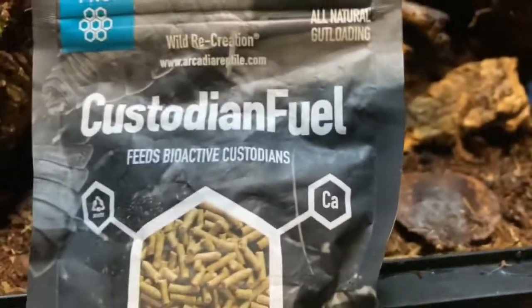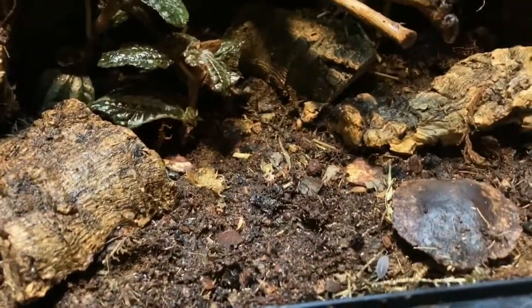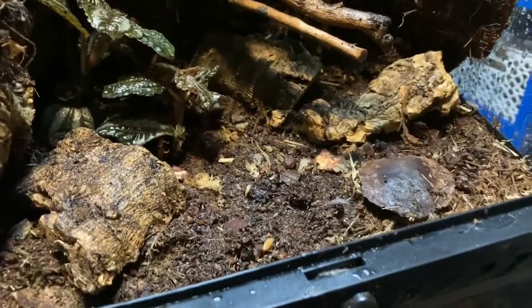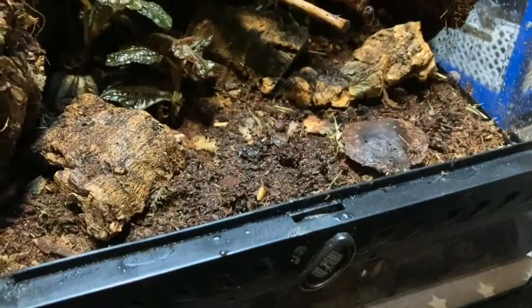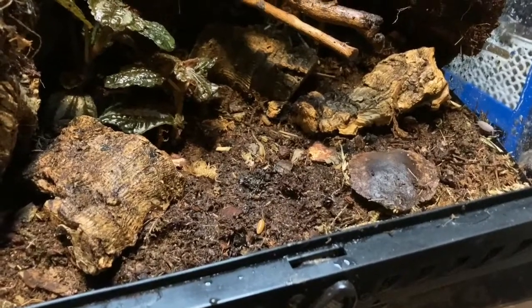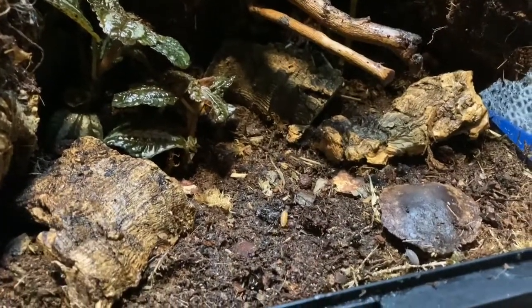To keep them happy, this is what we use: Arcadia Custodian fuel. I do think a lot of these things are gimmicky, but we've used this and find it's really good — we get great results, the isopods and springtails seem to thrive on it. In all my setups I just put a few sticks in every now and then to make sure they've got enough food and a healthy cleanup crew to remove any waste produced by inhabitants.